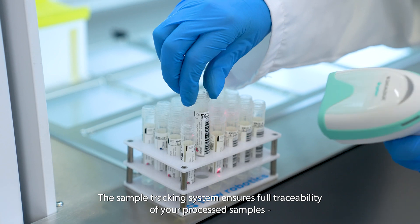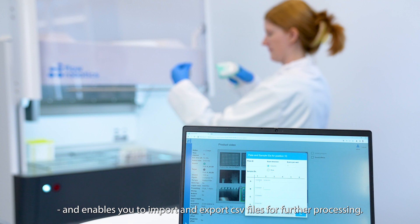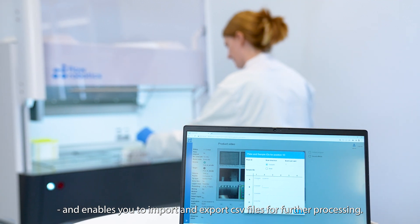The sample tracking system ensures full traceability of your processed samples and enables you to import and export CSV files for further processing.